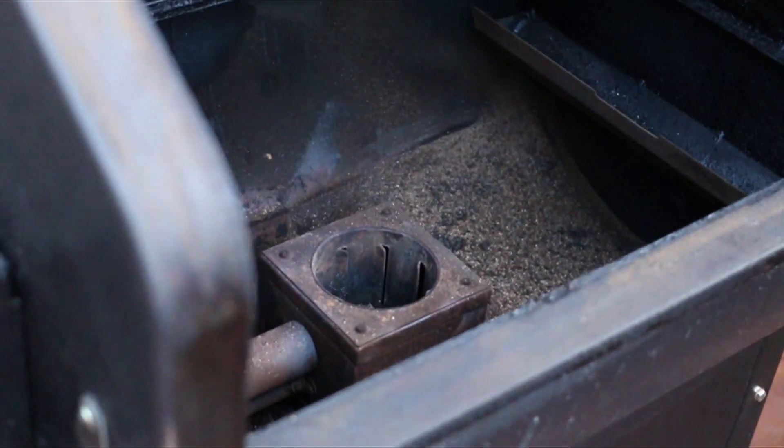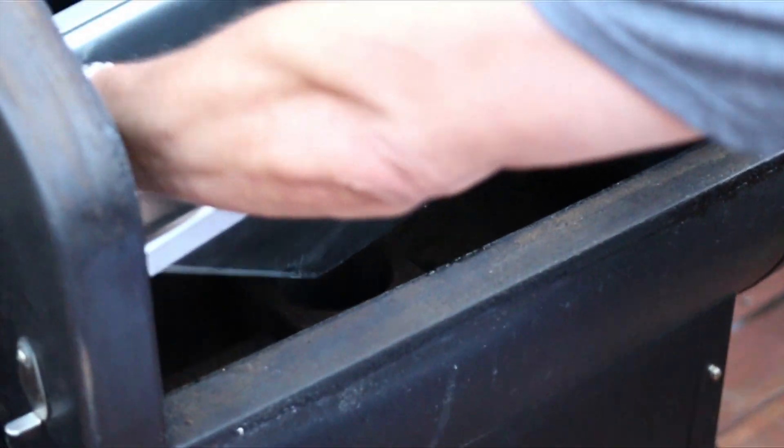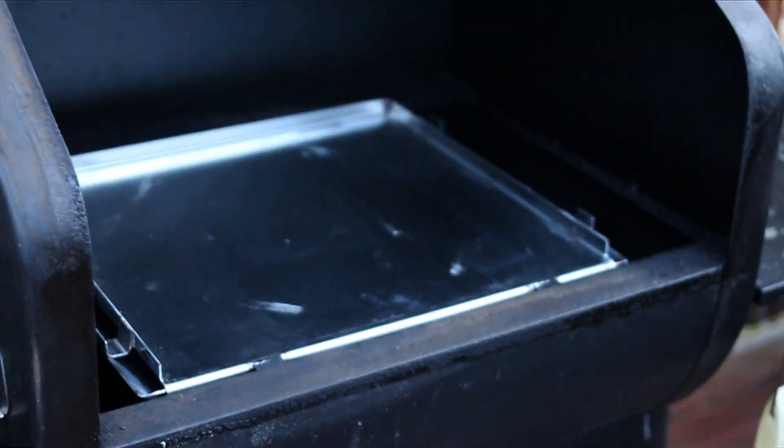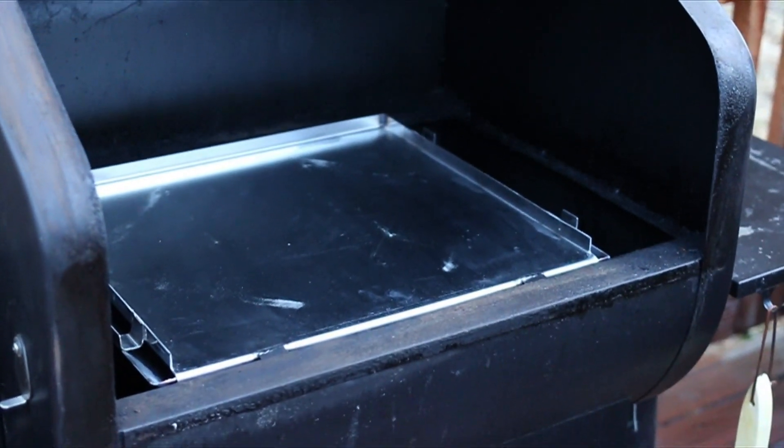I'm just gonna set the base of the pizza oven over the firebox and it just sits right on top of it and it locks into place. Oh my goodness, you guys over at Green Mountain are genius.